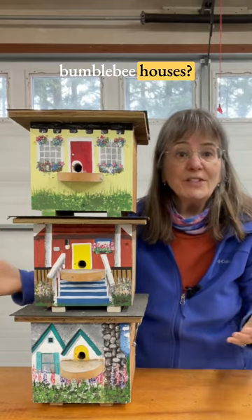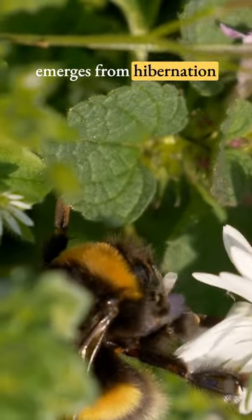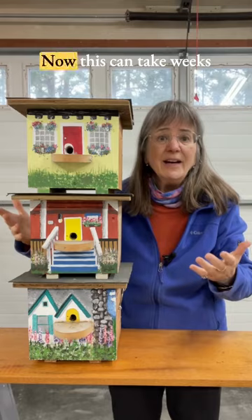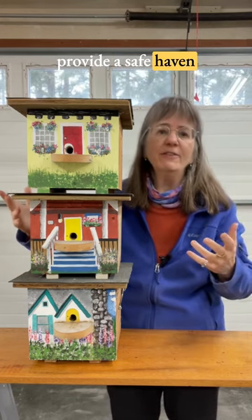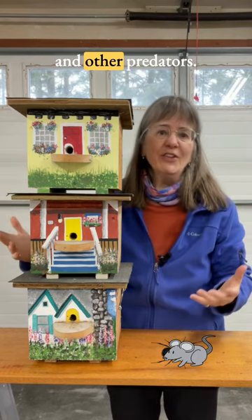Why bumblebee houses? Well, when the queen bee emerges from hibernation in the spring, she looks for a nesting site to build a new colony. This can take weeks, and she's basically homeless. Bumblebee houses provide a safe haven for our queen bee, away from spiders and mice and other predators.